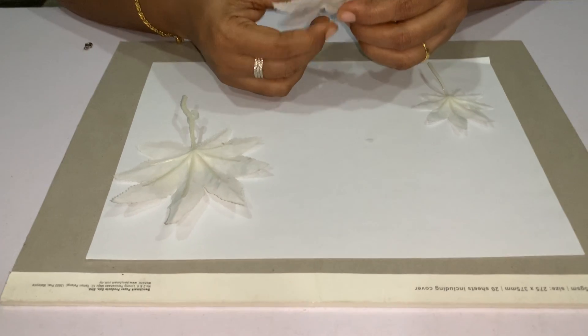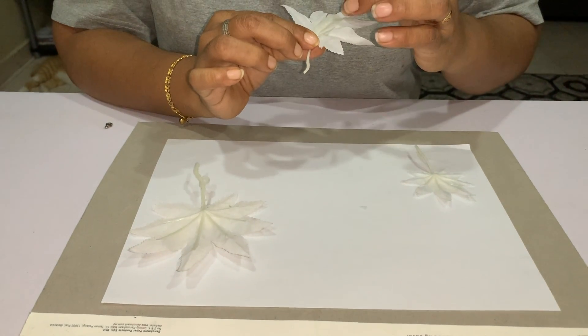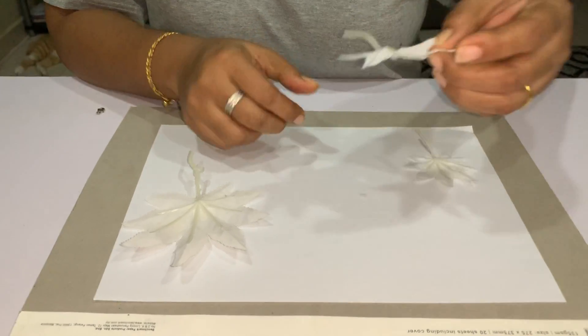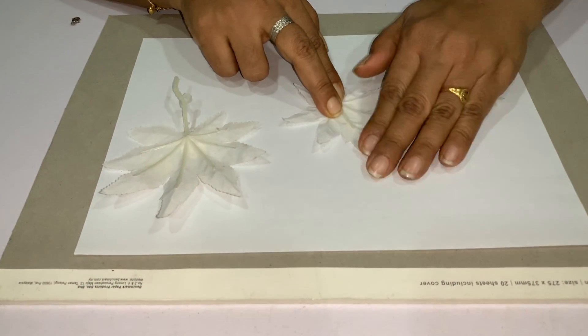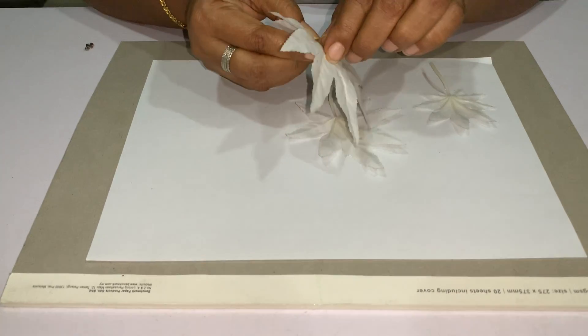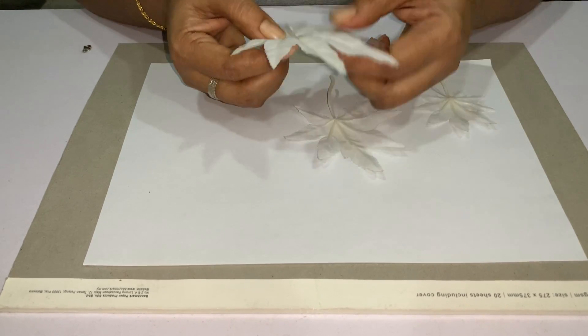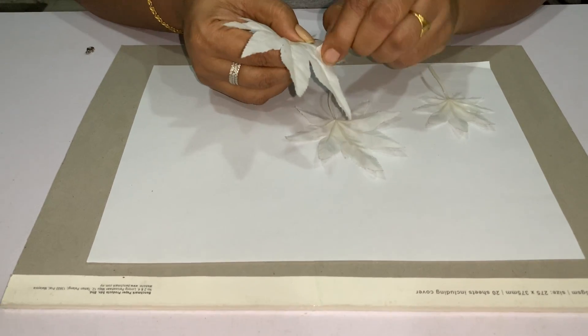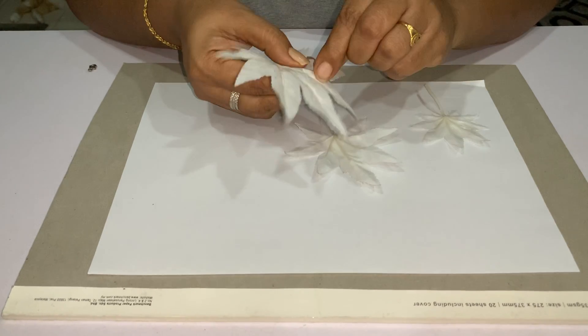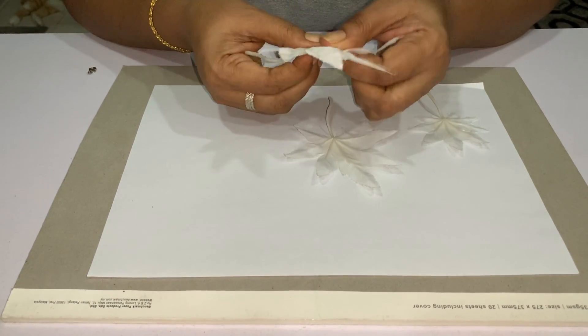This is the leaf — it's an artificial leaf. I've attached masking tape so that when the child applies the paint, the leaf doesn't move. I've just put double-sided tape on it.